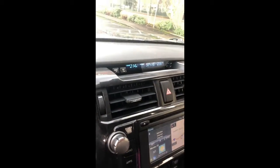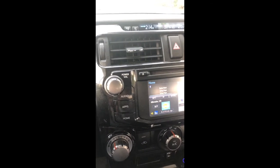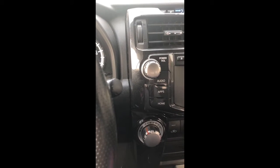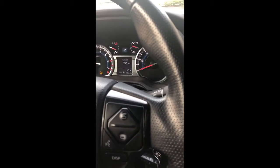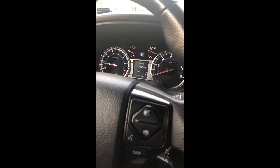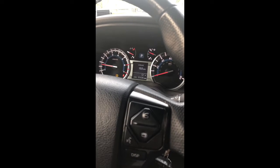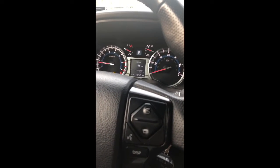Cool little thing with this 4Runner. The car isn't outside most of the time, so I haven't had a whole lot of need for it yet. But I have used it when we've gone camping and stuff to just warm up the car.